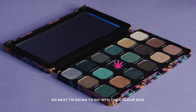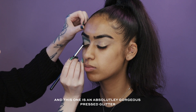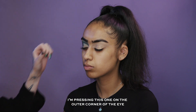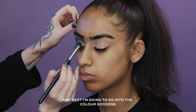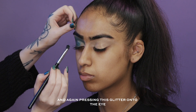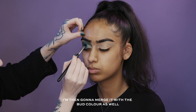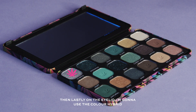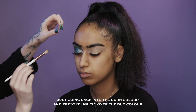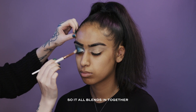Next I'm going to go into the colour Bud — this one is an absolutely gorgeous pressed glitter. I'm pressing this on the outer corner of the eye. Then I'm going to go into the colour Goddess and press this glitter onto the eye, merging it with the Bud colour. Lastly on the eyelid I'm going to use the colour Hybrid. Then I'm going back into the Burn colour and pressing it lightly over the Bud colour so it all blends together.